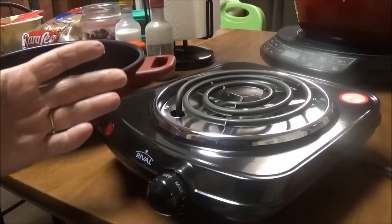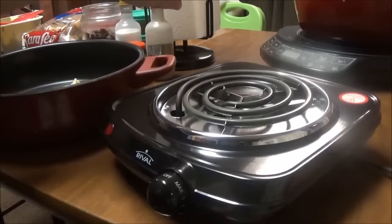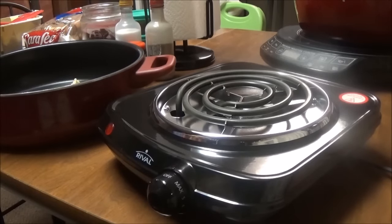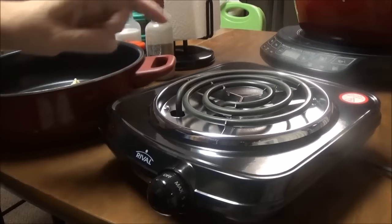I use my New Wave more than I use anything else — it's over there. I use it more than anything else, but there are certain things, certain pans, that will not work on the New Wave.